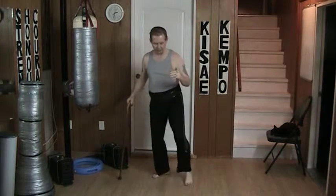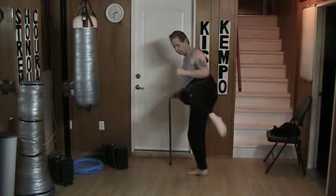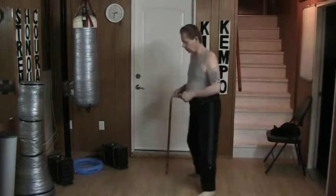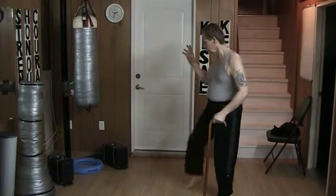Turn the foot, shift, wait, and kick — recover. Set. Shift, wait, and kick. Same thing on this side: shift, wait, and kick.